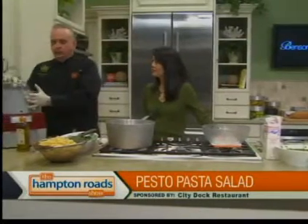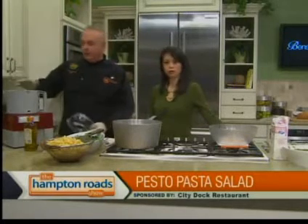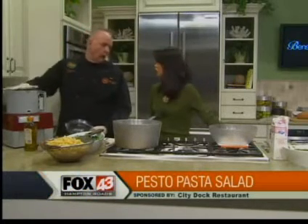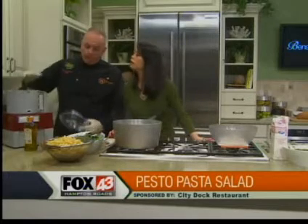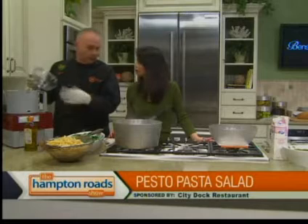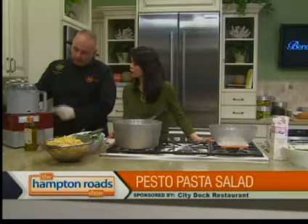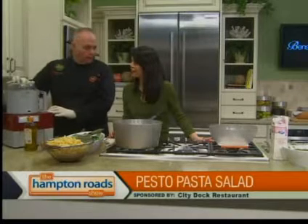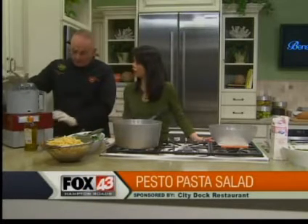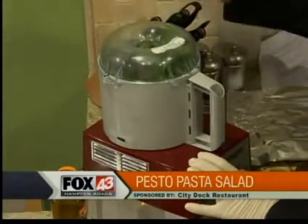We're going to put the fresh basil in. Please make your own pesto — don't buy it, it's easy to make. You have one of these at home, and I've already got the basil in there. It'll come in bags; you just have to rinse it and shake it out to dry. The blender has to be locked in place before it starts — it's a safety feature, it's foolproof. Then you're going to pulse it just to get it where you can work with it.